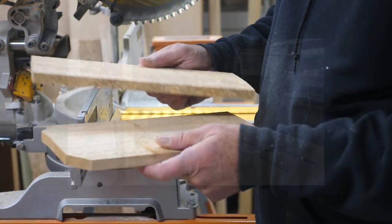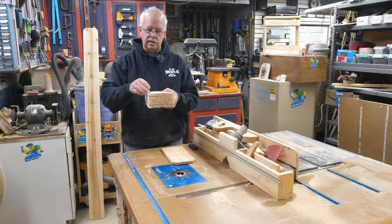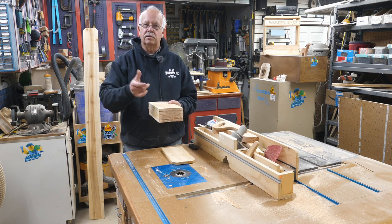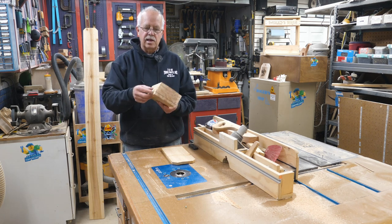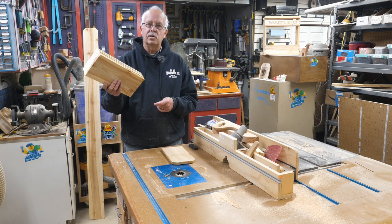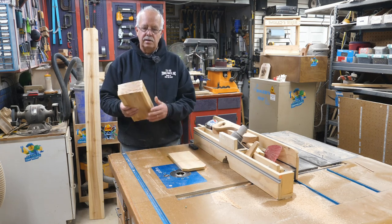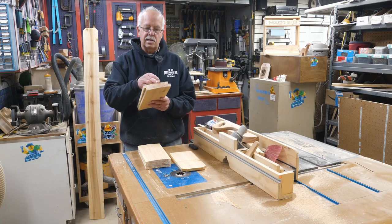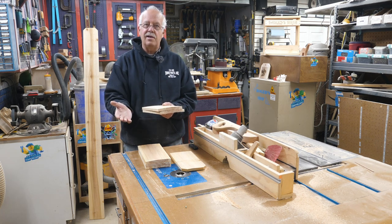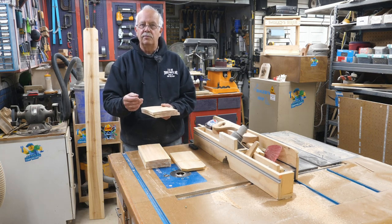You need five of those 12-inch pieces. When you get your five pieces cut, you'll have a little dog-eared end left over — don't throw that away, you're going to need it. The cedar fence picket is five and a half inches wide nominally — it could be anywhere from five and a quarter to five and three quarters. Thickness will range from a half inch to five eighths. This is rough sawn western red cedar. Next, take two of these pieces and cut them in width down to three and a half inches.